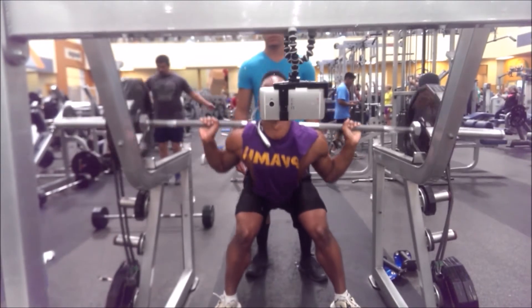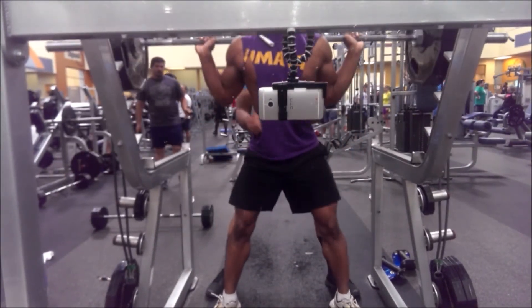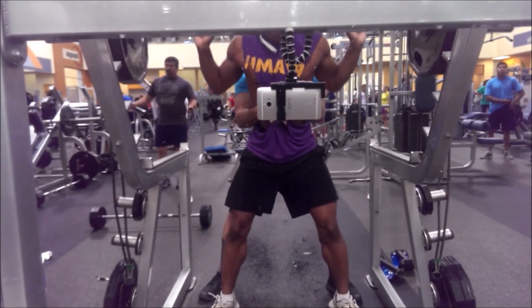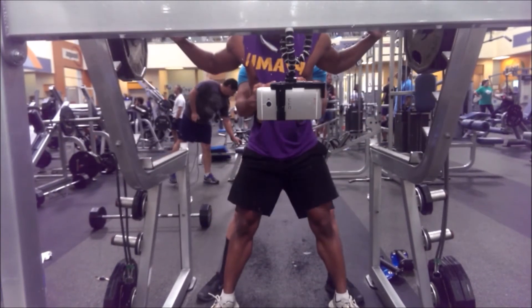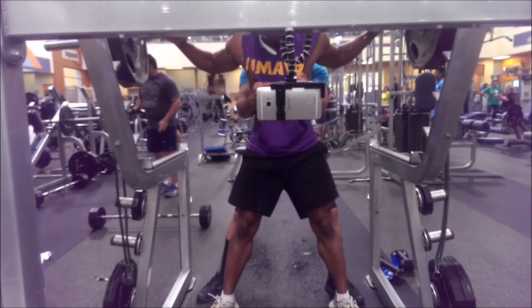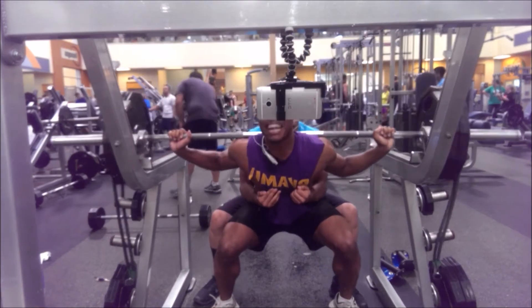Going back to the squats to finish with a power set at 315 — that's 225 plus a 45-pound band on each side — getting real deep and explosive at the top, finishing out about five or six reps. Just know that sucker hurt after all them squats. Gotta earn my wings one way or another.